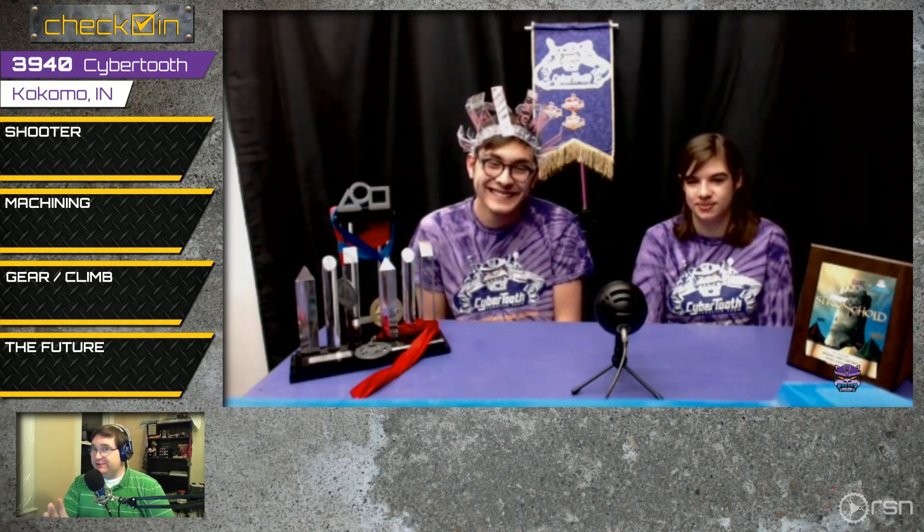Let's talk about your gear mechanism and climbing mechanism — where does that stand? We've combined our gear and climbing mechanism into one. We had to compromise — the climbing team wanted a bigger shaft but we figured out what was best for both. We also switched from grommets to compliant wheels for the gear mechanism. We have an active intake picking up off the ground, and a trap door that swings open so we don't have to wait for the pilot.